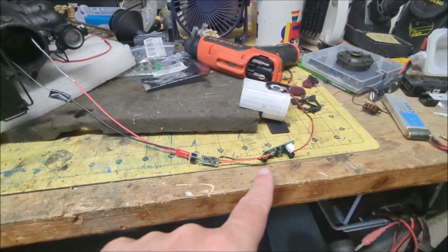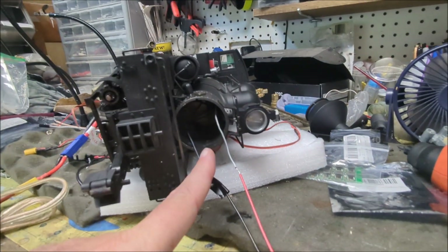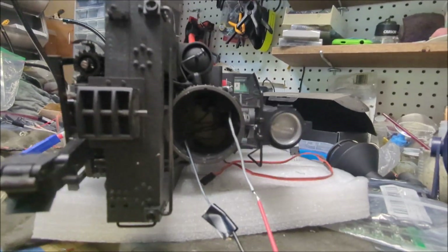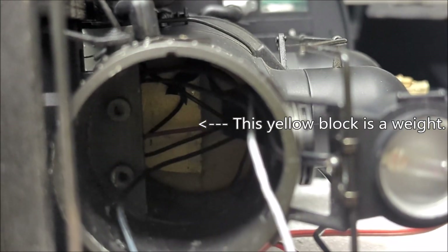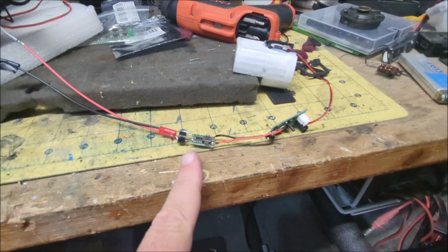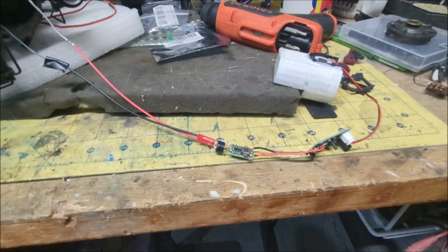Now what I need to do is reduce the complexity here and try to get it all shoved into the back of the boiler successfully. I do want to warn people that there are weights in the back that are metallic. So you want to make sure you insulate all of this properly so that none of the exposed metal connectors touch that metal and short the system out.